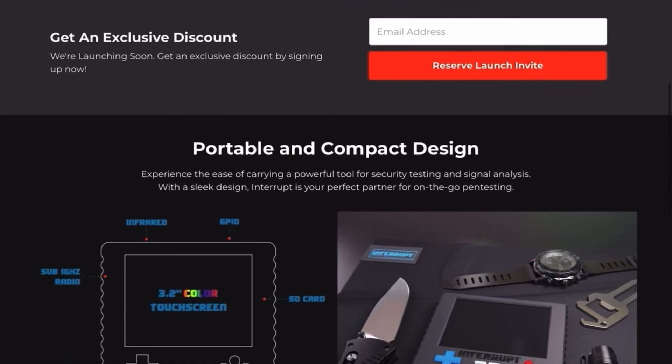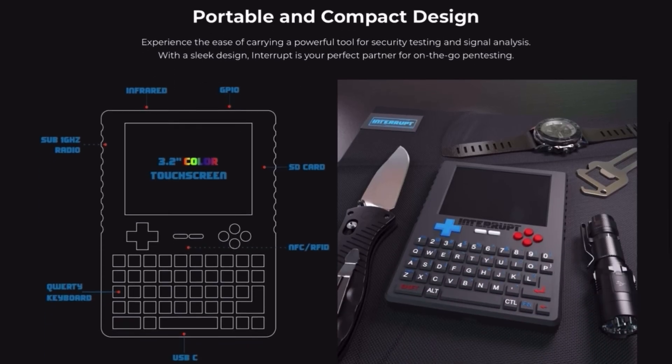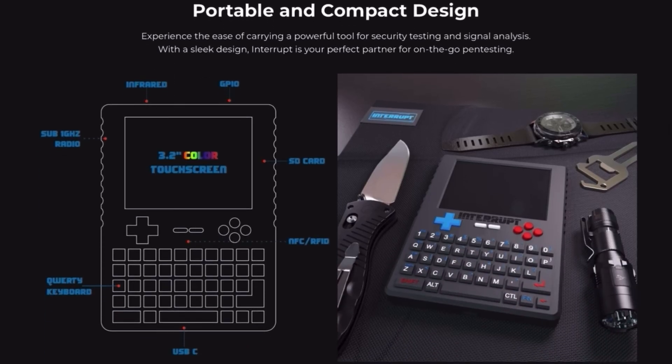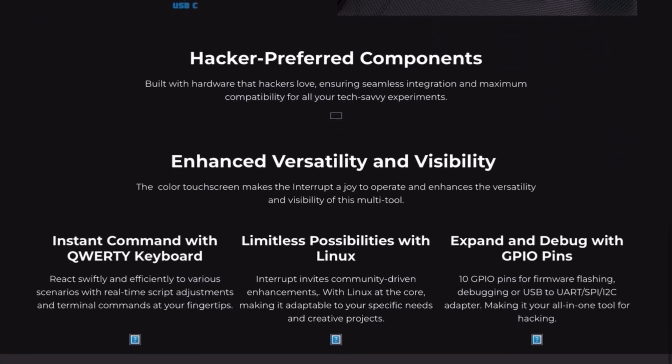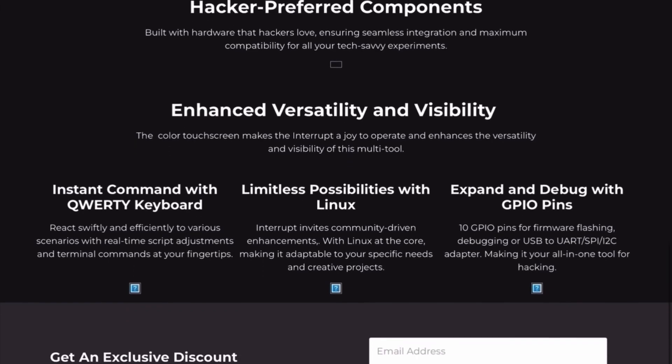The Interrupt Tech product is a compact, portable device specifically designed for security testing and radio signal analysis. It comes with a color touchscreen and a quirky keyboard, and it runs on Linux, making it incredibly adaptable for all kinds of projects. It also includes 10-pin GPIO pins for firmware flashing and debugging.